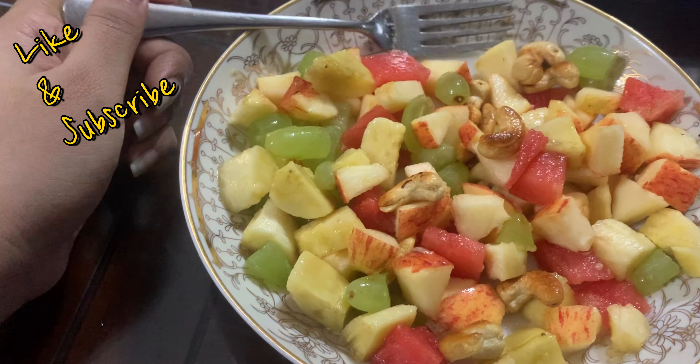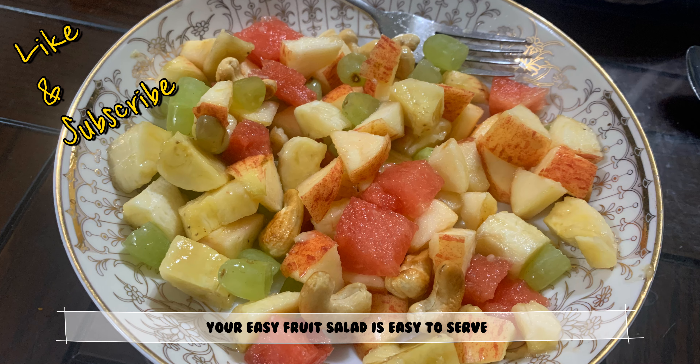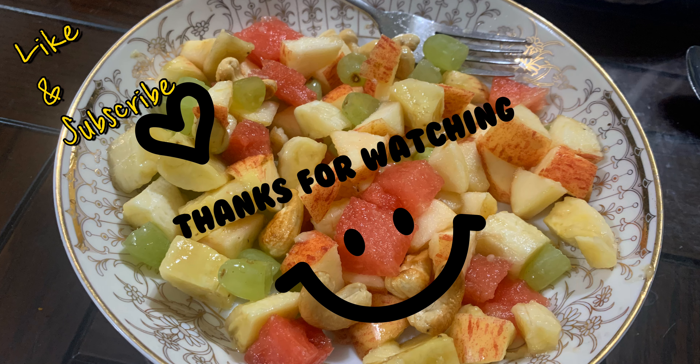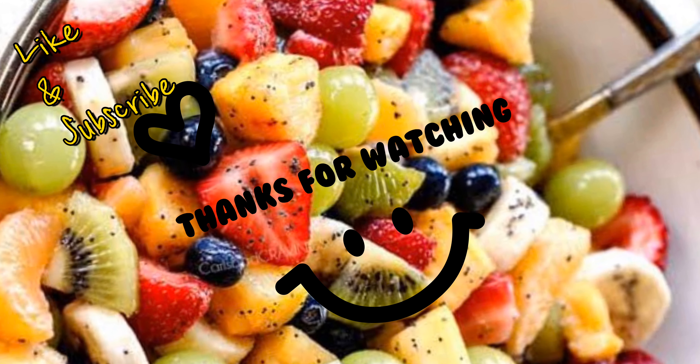Your fruit salad is ready! It's so simple and healthy. You can have it any time of day. If you like my video, please like and subscribe to my channel. Thank you for watching!